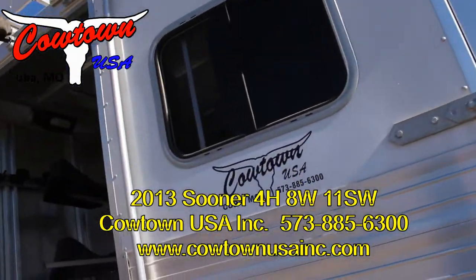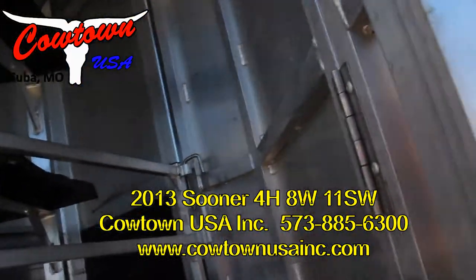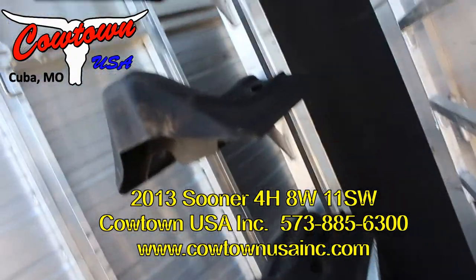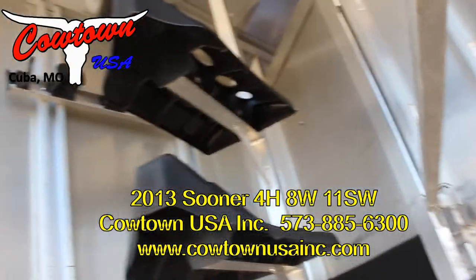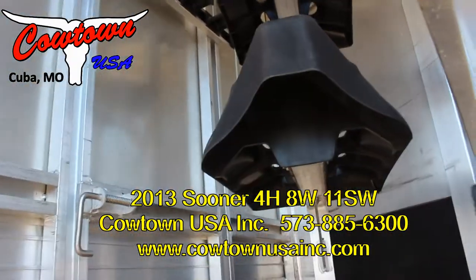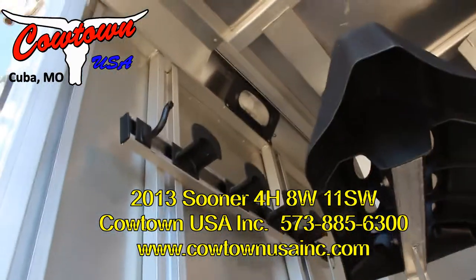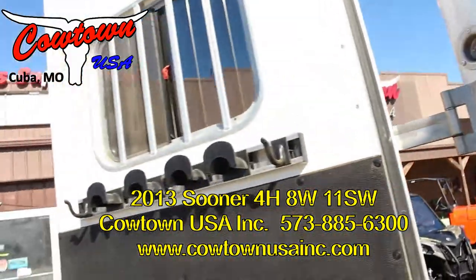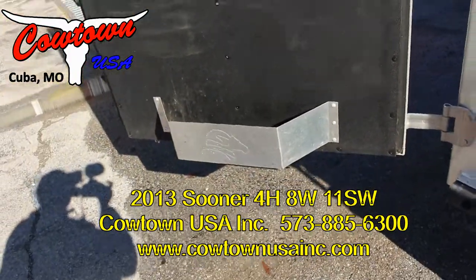Guys, I'm showing the trailer as we traded for it — we haven't even had a chance to run it through our shop. So you got your swing-up blanket bars, saddle racks that are removable, extra bridle hooks up here high, bridle hooks here, and a brush trunk here.